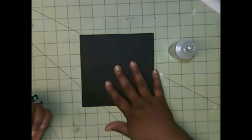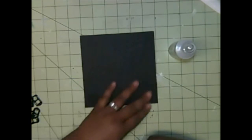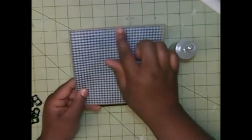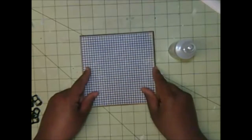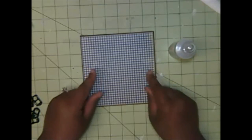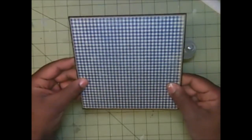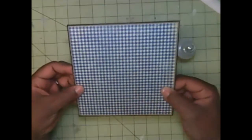This is the lightweight chipboard cut at six by six. I have layered a mat that's an eighth of an inch smaller in craft cardstock, and then another piece of pattern paper an eighth of an inch smaller than that — just like so.